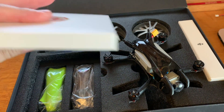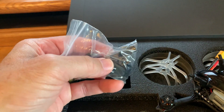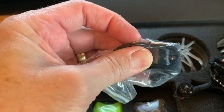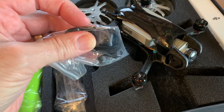You also get a set of props — I'm not going to open that up. You get some spare canopies in different colors; I'm just going to leave the current canopy on, though some people might like the clear one. You get some screws, a battery strap, and an Immortal-T Crossfire TPU antenna mount if you wanted to go that direction. It does have a spare UART-1 that you could add a third-party receiver like a Crossfire receiver, but I'm not going to be doing that — I'm just going to be flying with the DJI controller. You also get an Allen wrench.